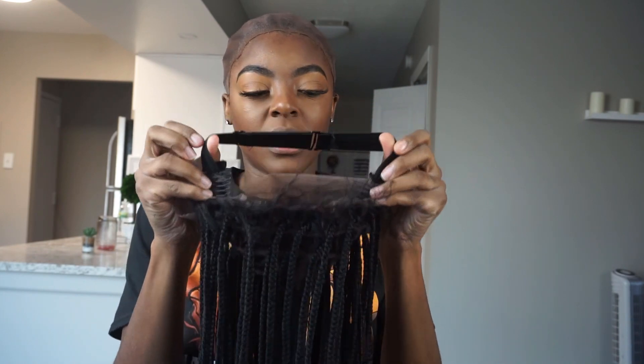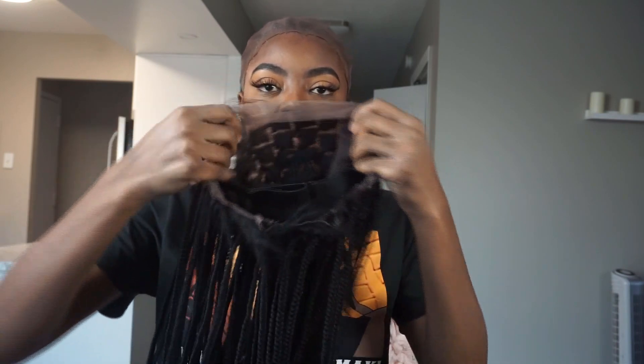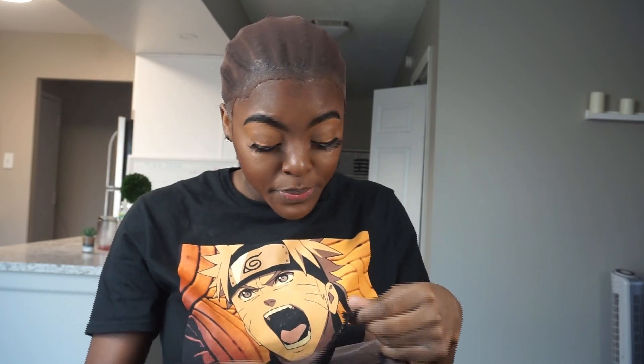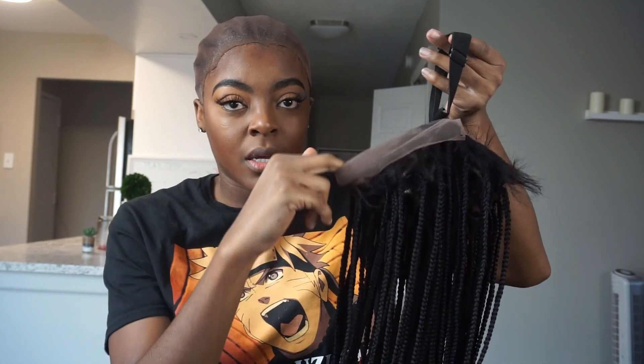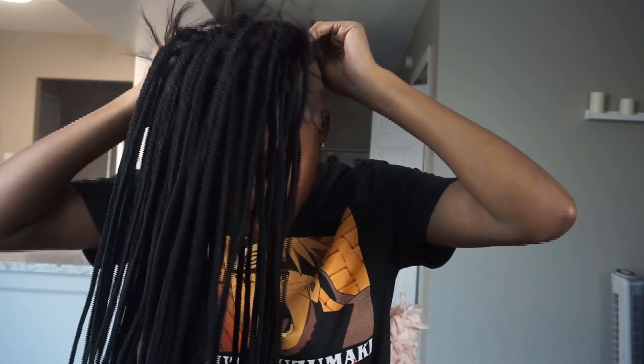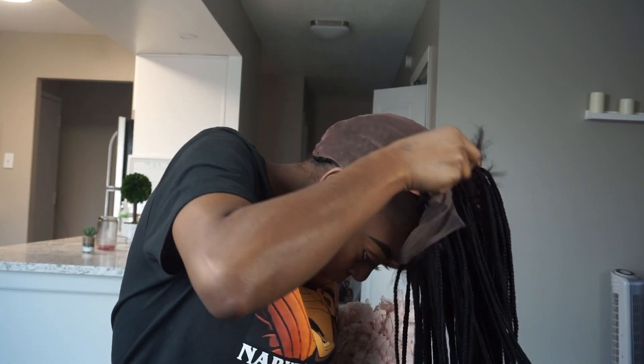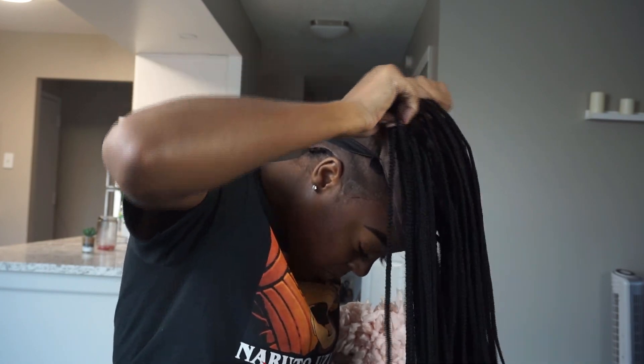A lot of people struggle with putting on a wig, so if you get a wig with a little black elastic band, the easiest way is to hold the wig upside down so the front lace part is facing you. Put your head down and place it over the back. The easiest part is to put your forehead in the front so your forehead holds it in place - otherwise the wig will just slide back. Try to put your forehead in the front of the wig.